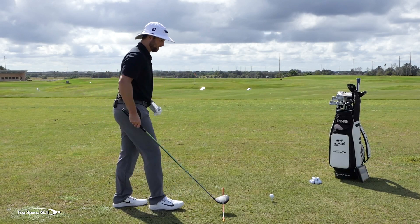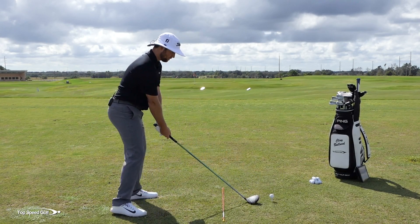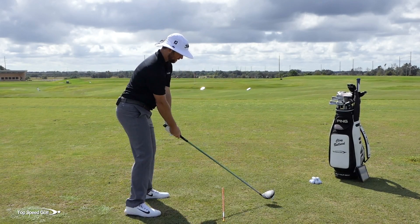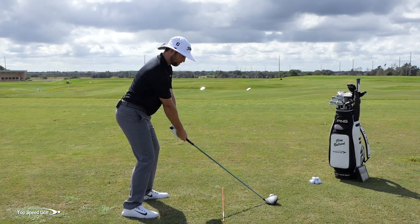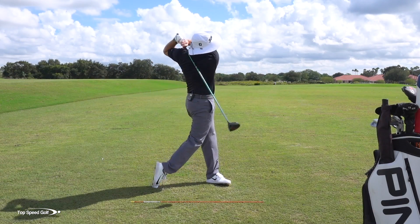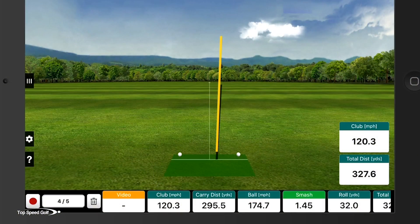Practice those two drills individually and then make some full swings recreating those same feelings, and you're going to hit some amazing golf shots. Let's go ahead and try it out. I hit that one absolutely awesome — right down the right center, really solid, felt very effortless.